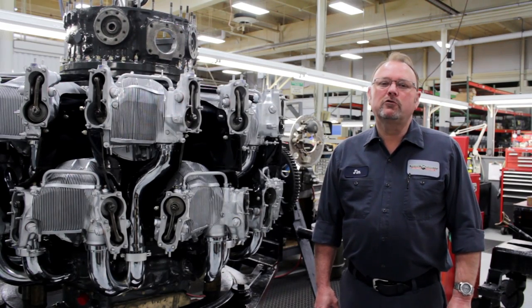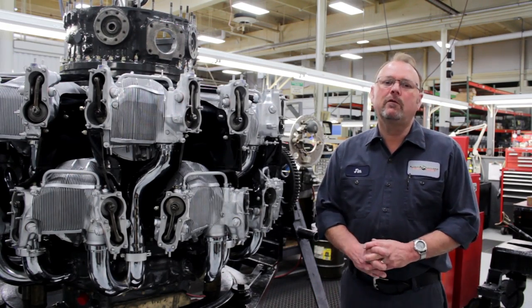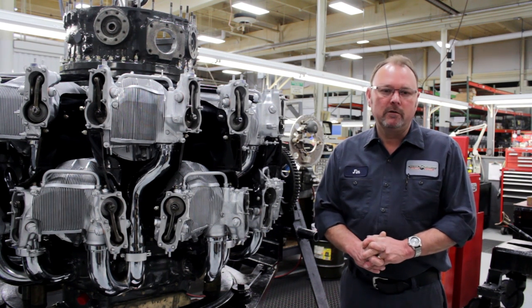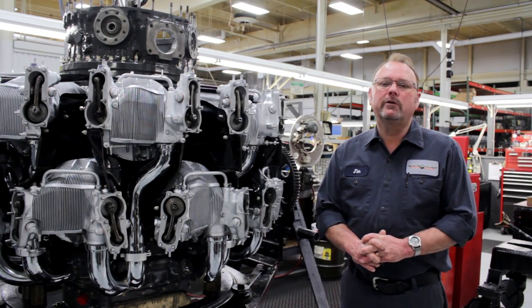Welcome to Precision Engines' instructional video on how to adjust valves on a Pratt & Whitney R2800 CA3 radial engine. My name is Jim Lewis. I'm the production manager for Precision Engines and I'll be your instructor.